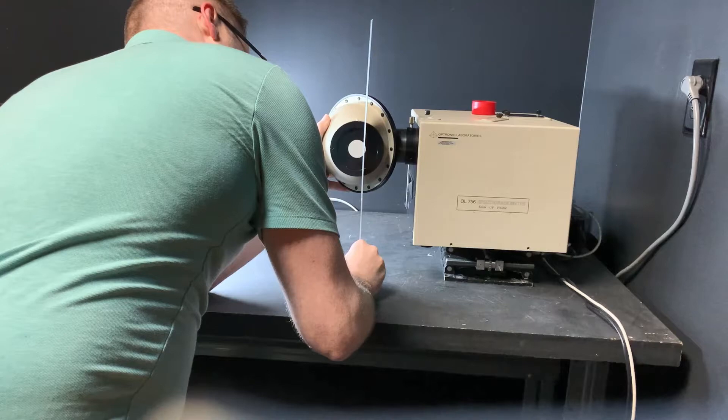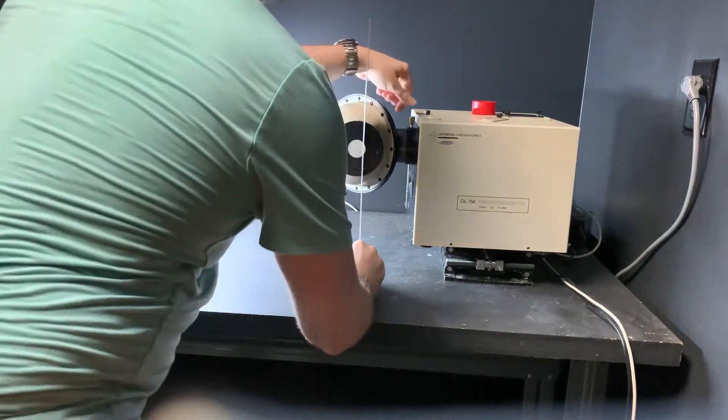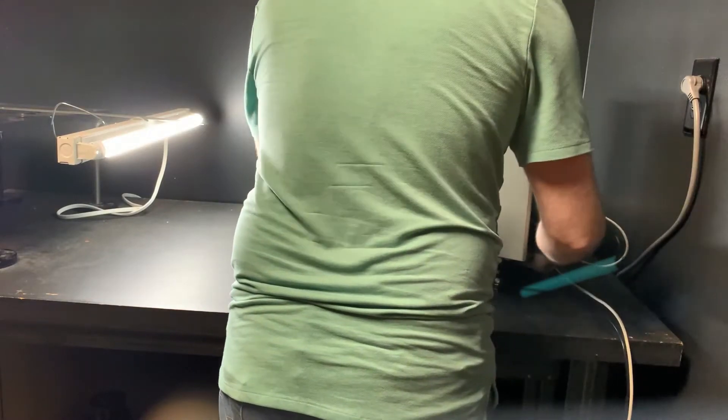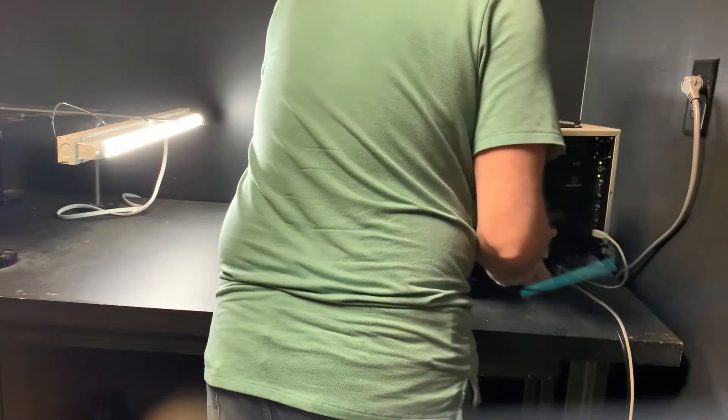It is ideal for both field measurements of solar irradiance and exposure, as well as for making precision laboratory measurements of lamps and luminaires for horticultural lighting purposes.